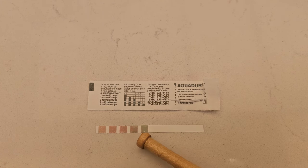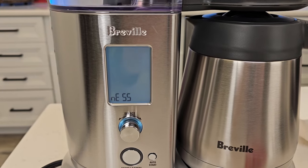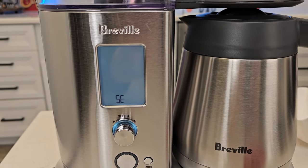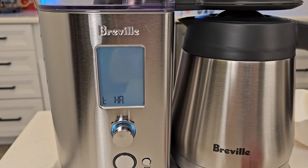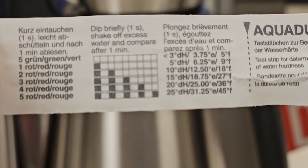If it doesn't change color, it's kind of a greenish color. So at this point, I'm going to plug the machine in for the first time. And when we first plug it in, it does say select hardness. Again, I'm going to set mine to three.